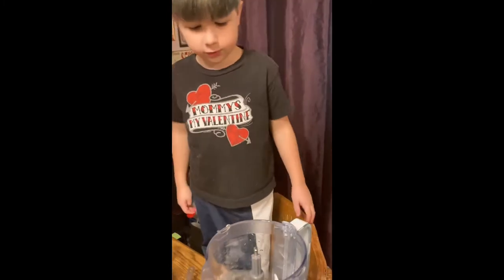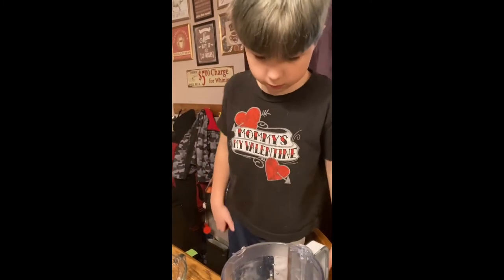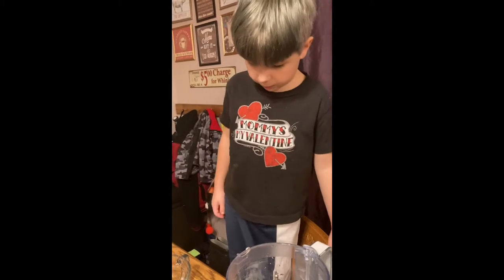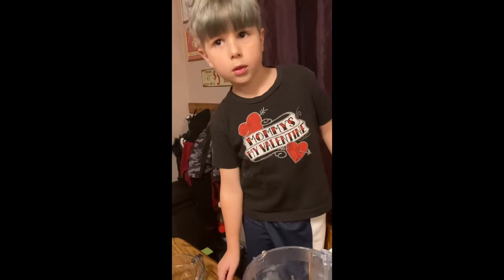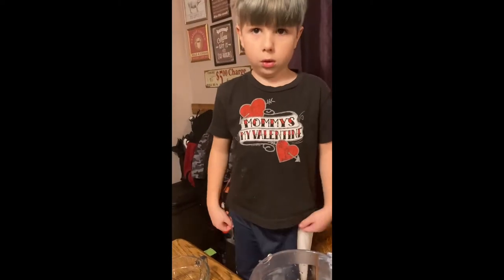Now we have to measure out two more. We have to measure out two more of those cups — it's a half a cup. A half a cup and a half a cup equals what? Half and a half equals one whole — so it's one cup.